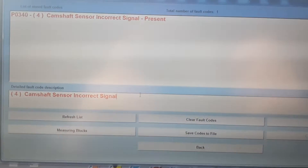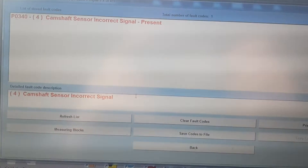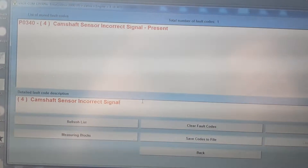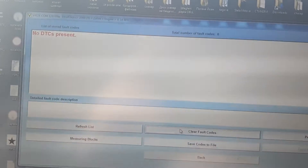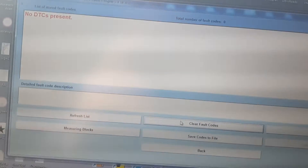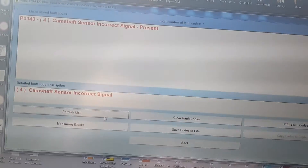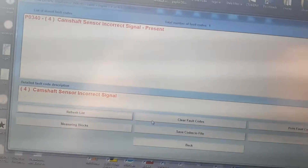There is always something to be fixed. Today we have P0340 camshaft sensor incorrect signal present, which means the signal is not okay. If we clear the fault codes it will disappear, but when we start the car and refresh the list we get the fault back — meaning on contact it's okay, but after starting it throws the code.